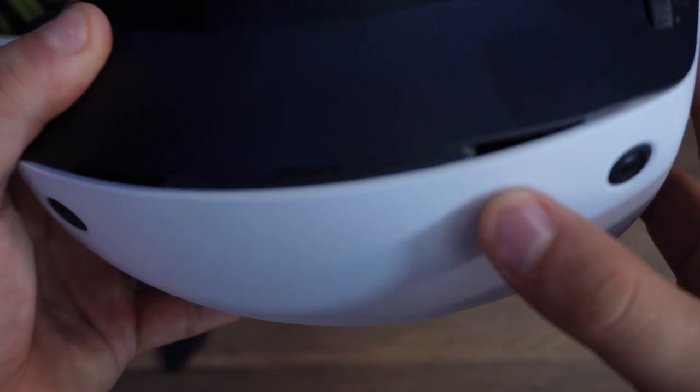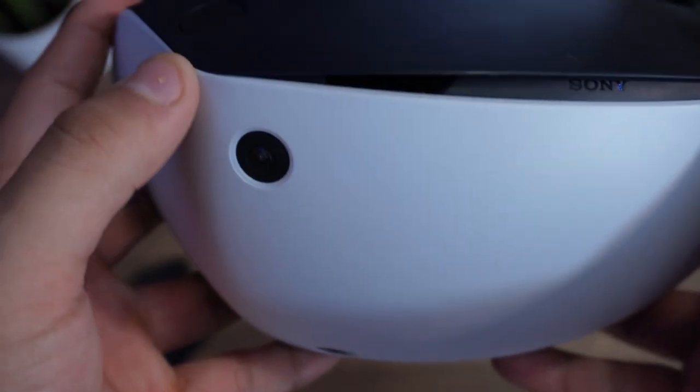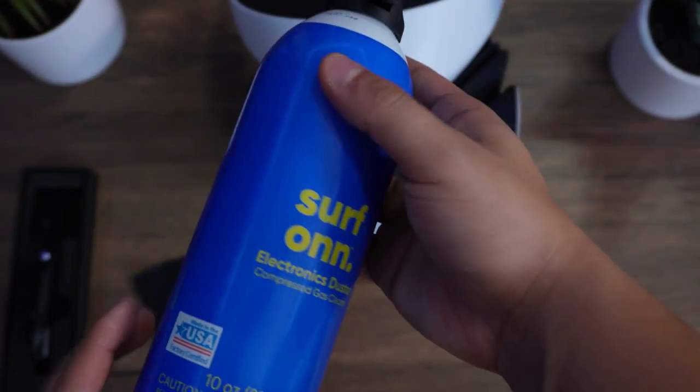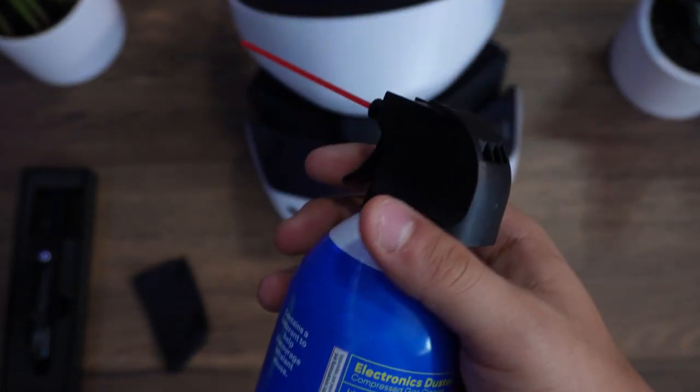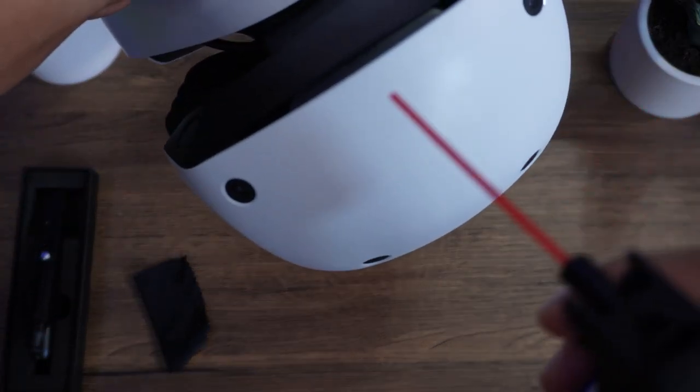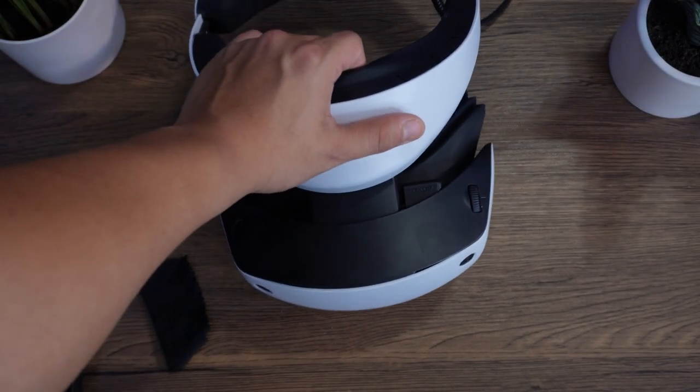Once the lenses are cleaned, there are vents on the front of the VR headset that over time will start to collect dust. That's why it's important to use some type of duster to get unwanted dust out of your electronics. In this case, we are using the Surf On Duster, which I use for both my PlayStation 5, PC, and now my PlayStation VR 2. And with any cleaning material in this video, I'll be leaving a link below so you can get your own.